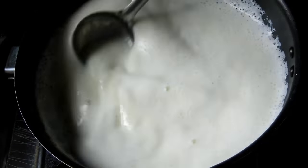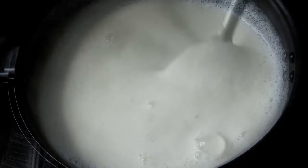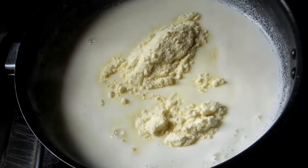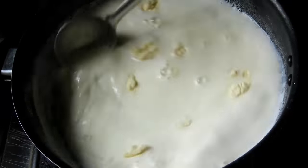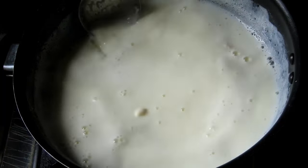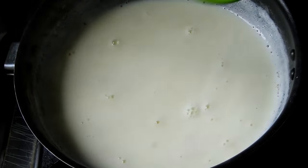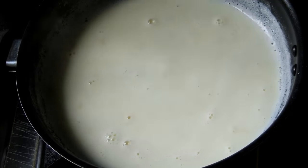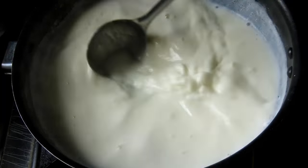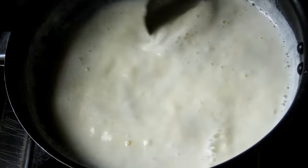I am using a medium flame with a small amount of milk. I mix it with all the ingredients in the pan.